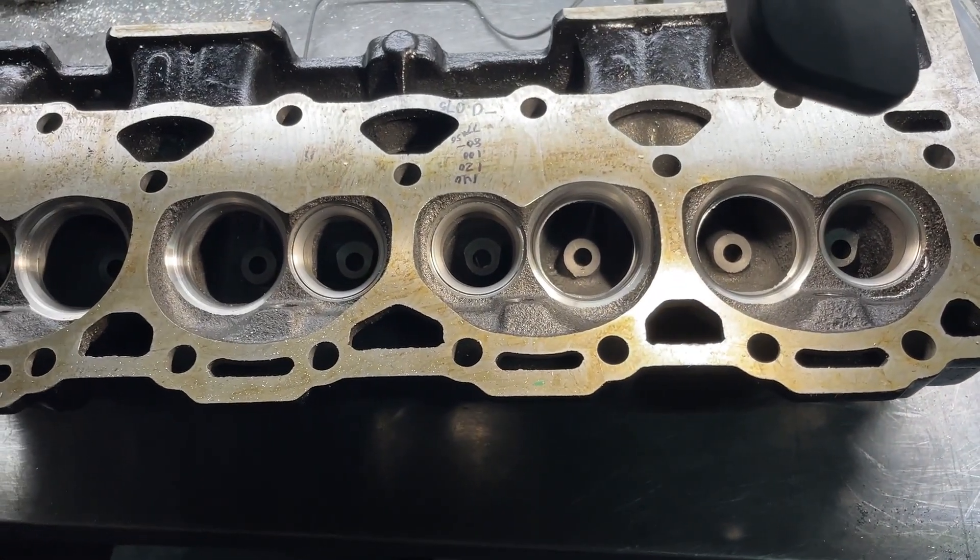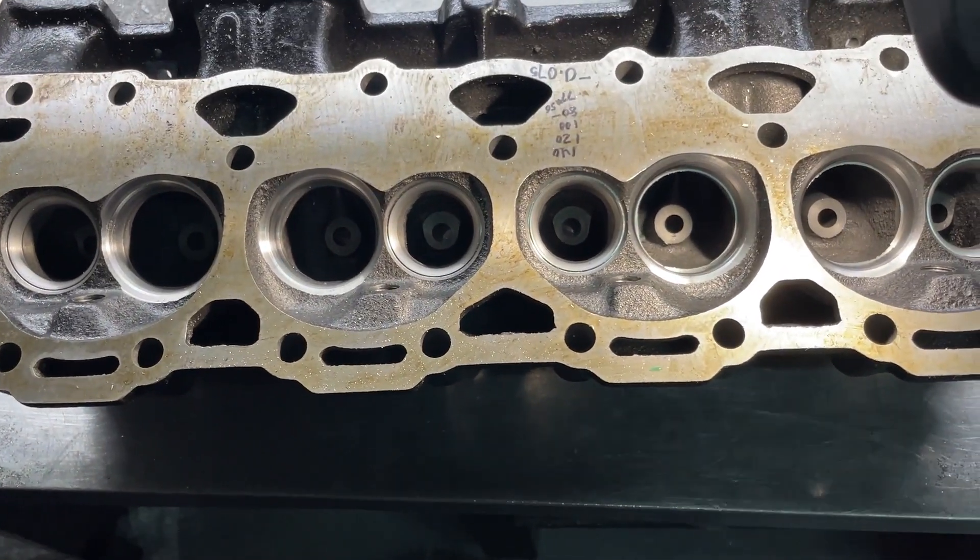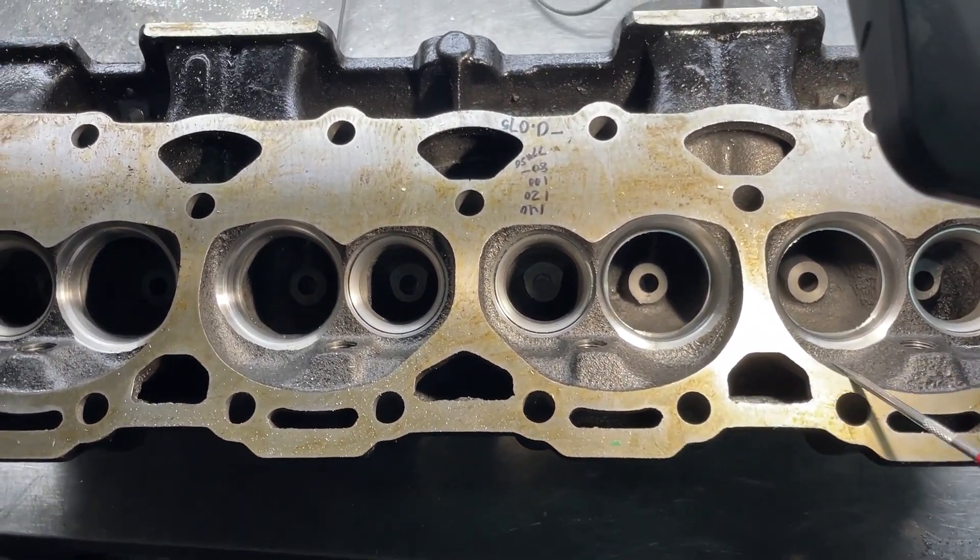Hey guys, this is Eric Weingner with Weingner Racing. I thought I'd do a little video — well, this might end up long — about these Vortec heads.